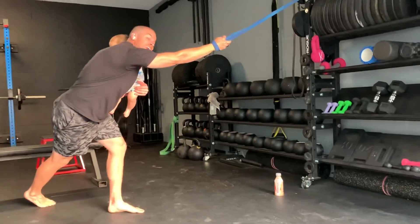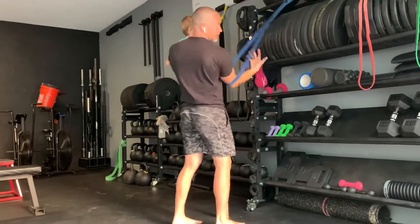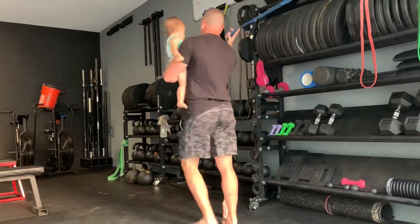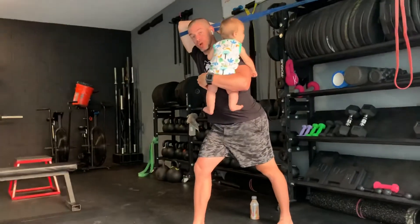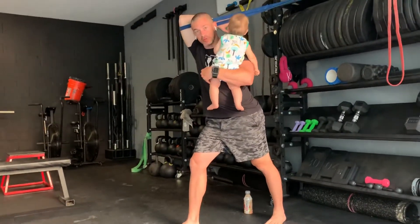After you go for a minute on each arm, let's switch it up. Let's put the band on the elbow, grab it, turn around and step through. Let's hold that for a minute on each arm. So you got two exercises, a minute at each. Get after it.